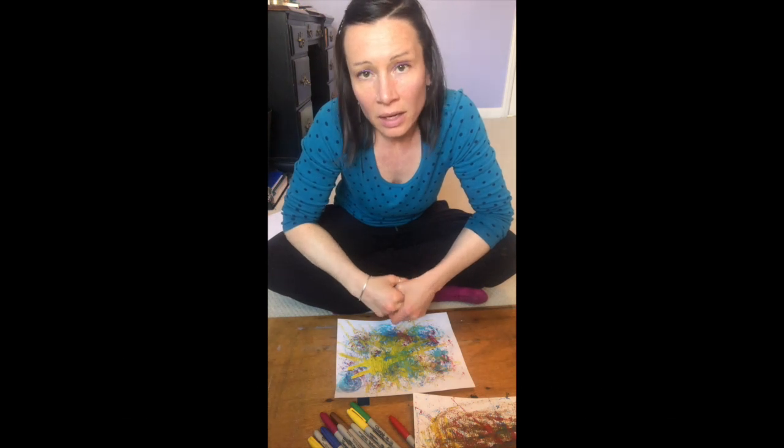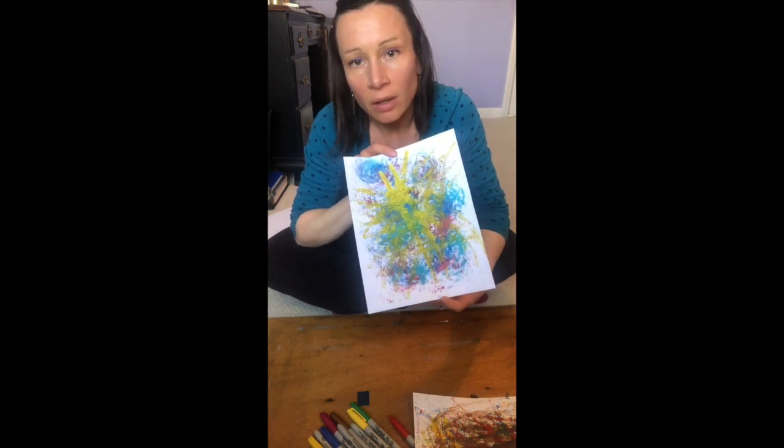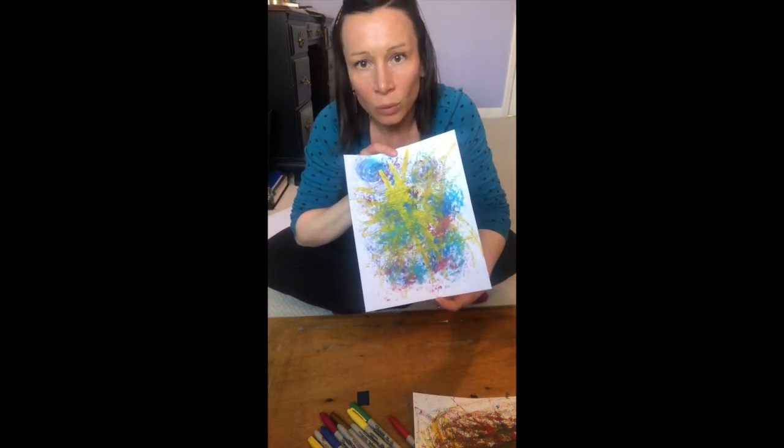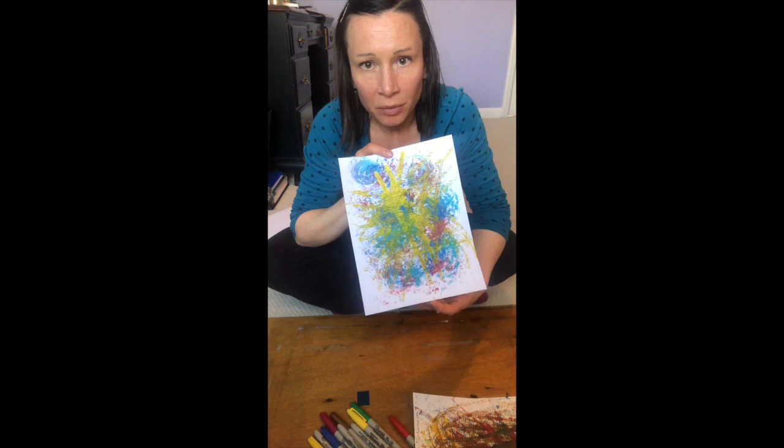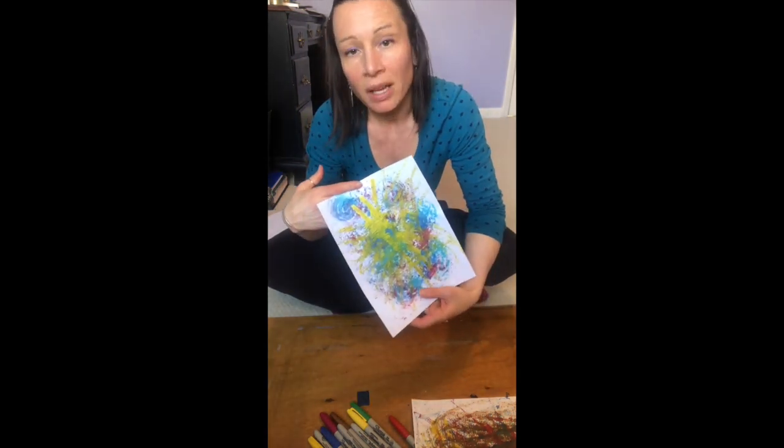Hey guys, it's Hannah again. I'm going to show you some next steps that you can do with some of the art we made using the cars and other objects in the box, or whatever type of container you might have used. We're going to start with these — they have now dried. You want to make sure the paint is completely dry.